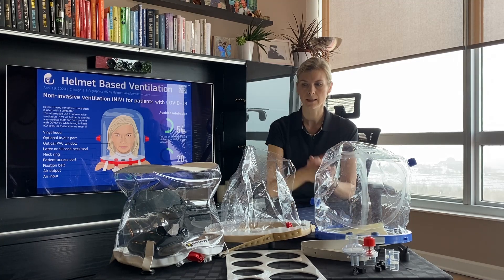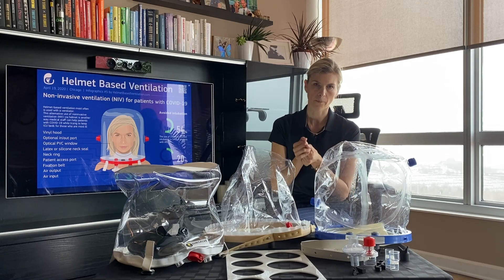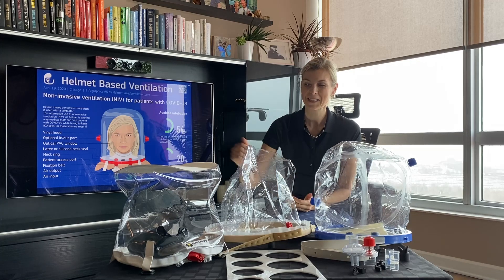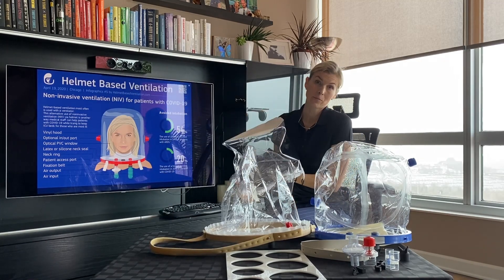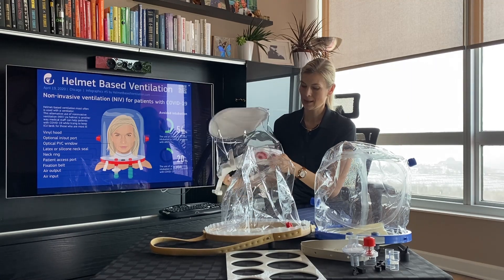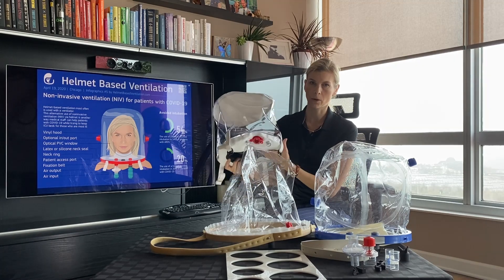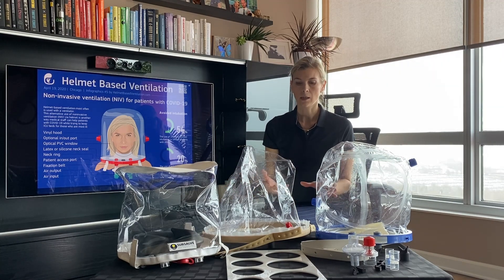If I'm going to use one for a patient, or even wear one myself, I can say that the Subcell is the winner right now. I don't have the Amron helmet so I cannot speak to that, but the Subcell is a soft, one-piece design — I know nothing is going to get disconnected, so there's no troubleshooting for this helmet.